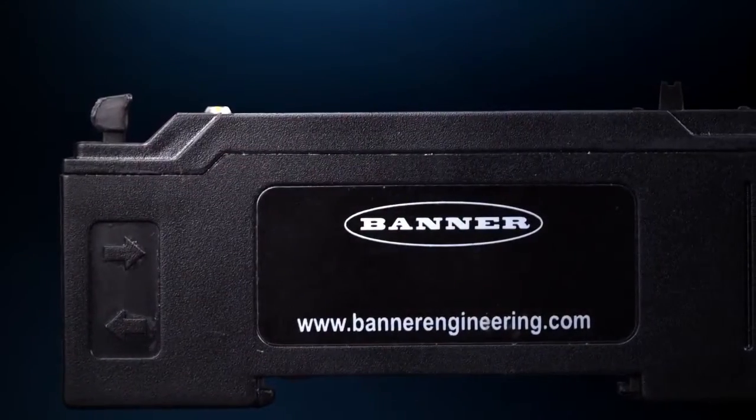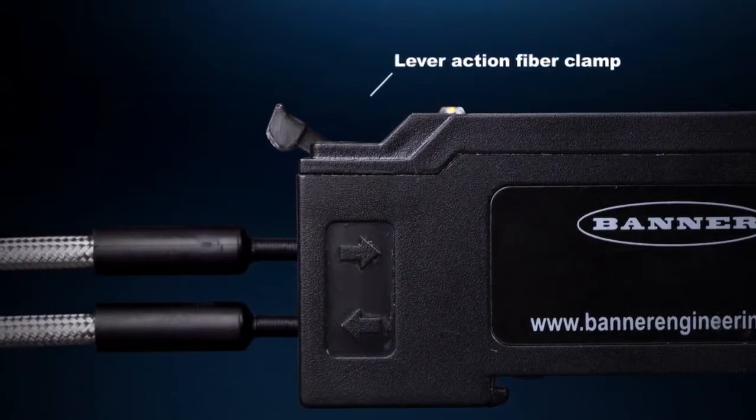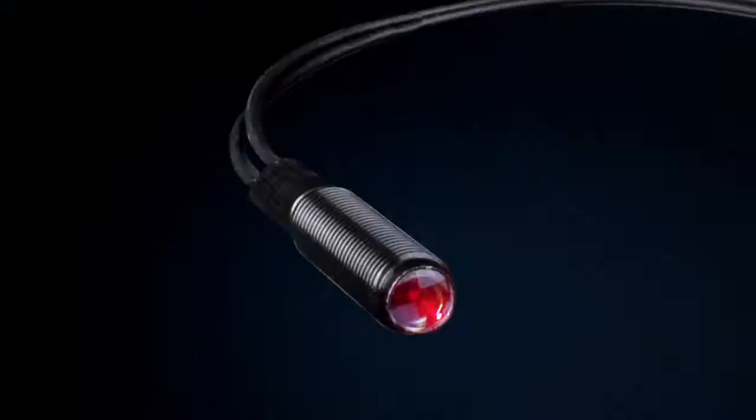The lever action fiber clamp provides stable, reliable, and trouble-free fiber clamping. It's compatible with any plastic or glass fiber with a 2.2 millimeter diameter.